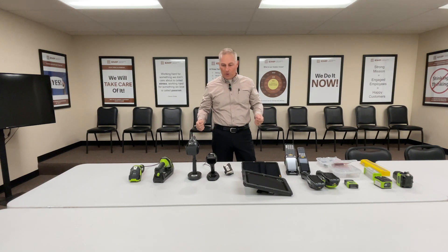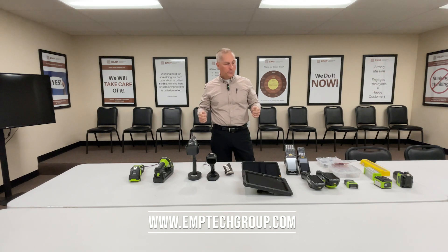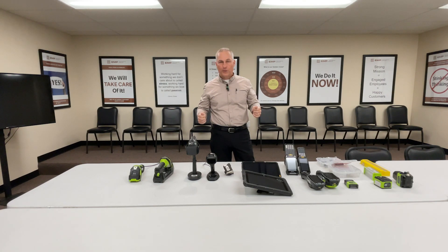We wanted to give you an overview of the different types of barcode scanners available. Having demo equipment, options, and someone who knows the ins and outs of this can really be a help. EMPTechGroup.com is always the best place to reach us — we're here to help, so please reach out.